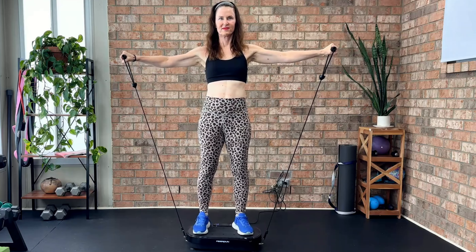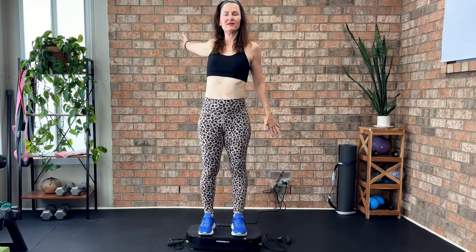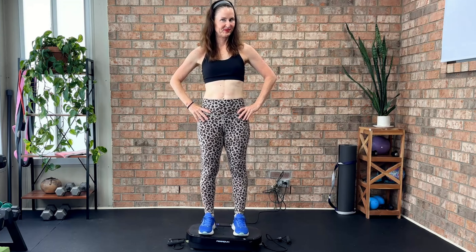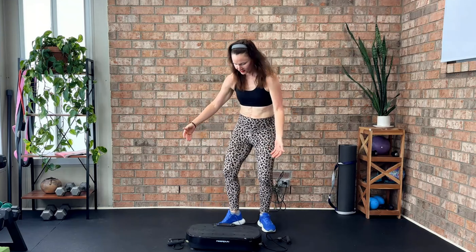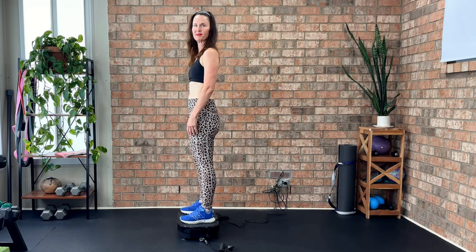One of my favorite features is the resistance bands that come with it. You can use these for upper body exercises while the vibration engages your lower body and core. It is also compact and lightweight, making it perfect for home use without taking up too much space.